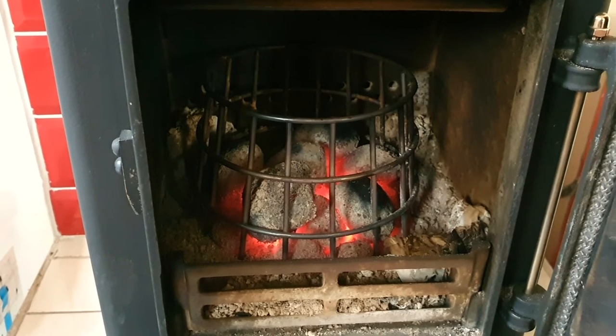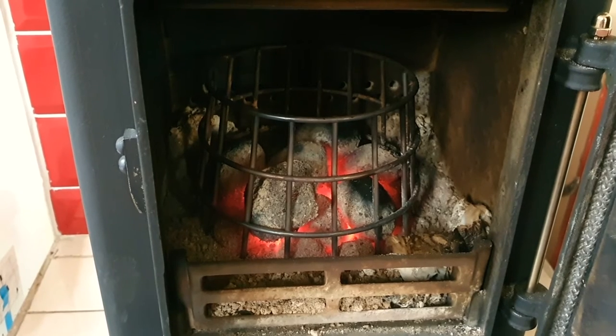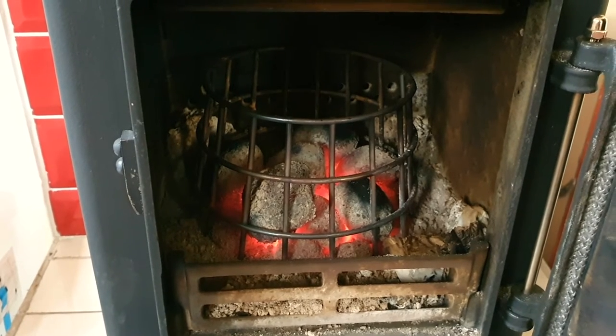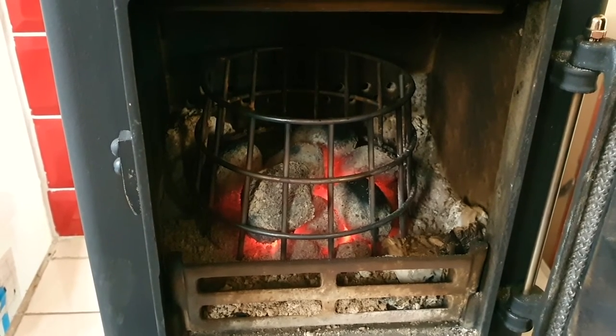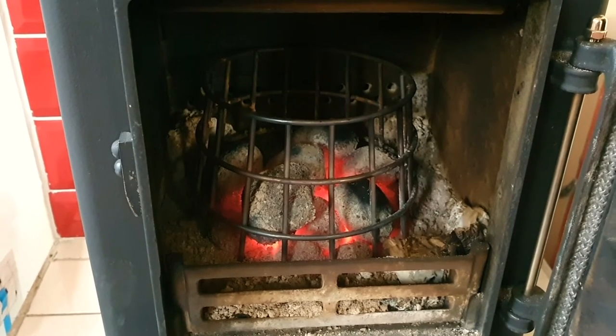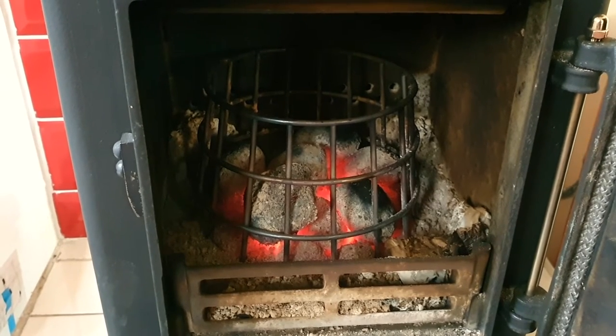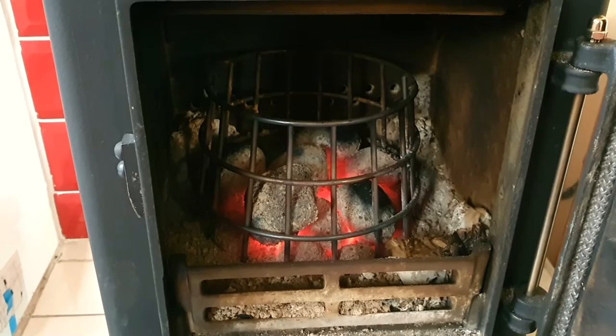Mine's been on for a little while this morning so the coals have started to burn down, but you can see what I was talking about — some of the coals haven't even fully started to burn just yet. This fire's been in for about two to two and a half hours. It's nearly time to put some more coal on.